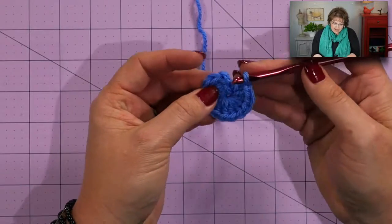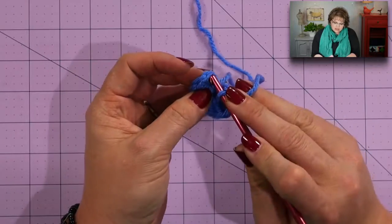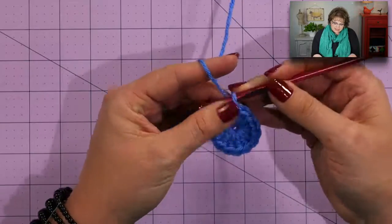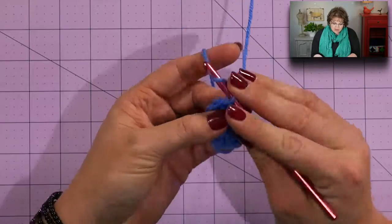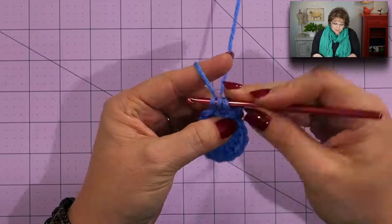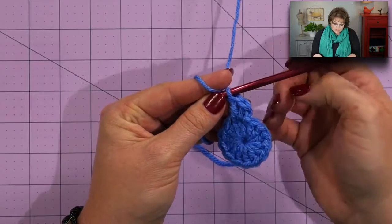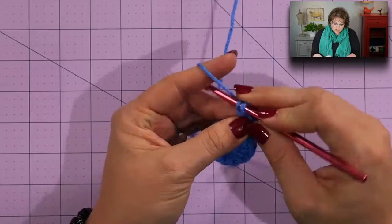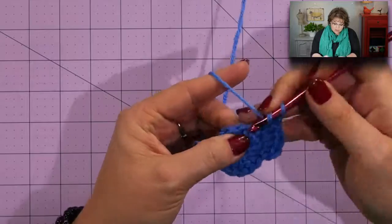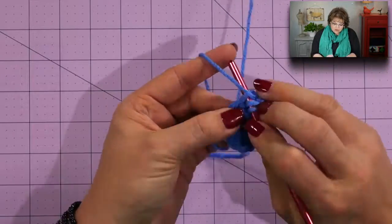Once we have pulled that nice and snug, go ahead and join to the first double crochet we completed. Put your hook directly into that stitch — the top of the double crochet — and join with a slip stitch. Now for the next round, we're going to increase exponentially, meaning we're going to put two double crochets into each double crochet this entire round. To do that, we begin with a chain one, then do a double crochet directly into the same stitch we joined with a slip stitch — and we put two double crochets there. Jump over to the next stitch and put two double crochets into that stitch. We will do this all the way around until we end up with 24 double crochets, then join with a slip stitch to the very first double crochet.